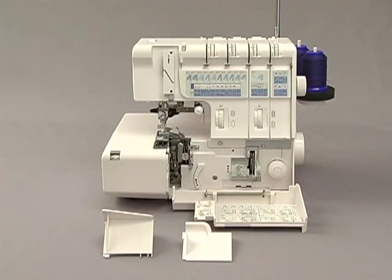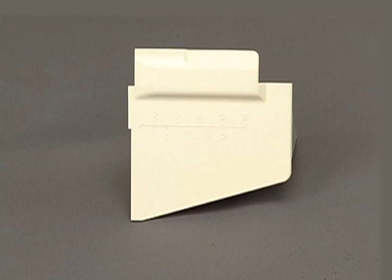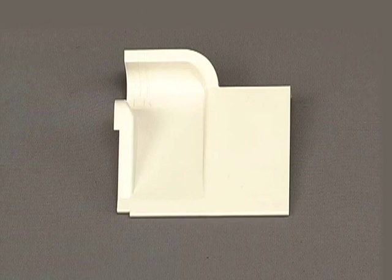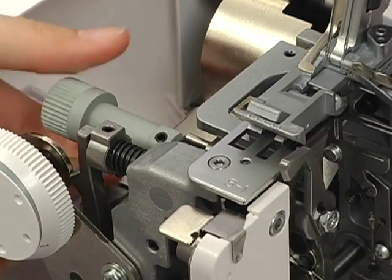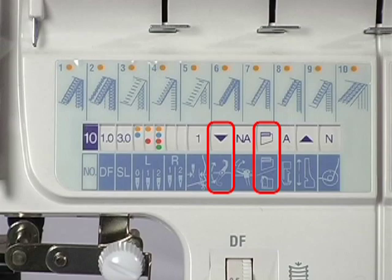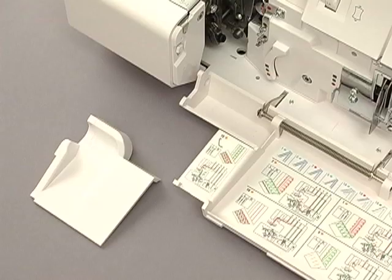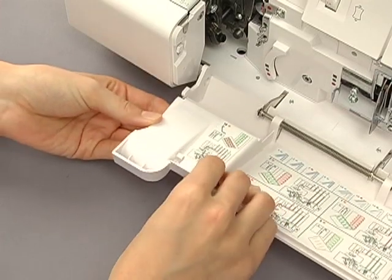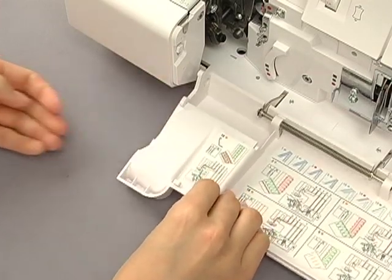How to set the sewing table. For program number 10, always attach the sewing table to the front cover. For any other programs, always attach the overlock cover to the front cover. Also, the upper knife should always be disengaged when you choose program number 10. Either way, open the front cover first to attach the cover. Then insert the end of the overlock cover into the slot of the front cover and push the overlock cover firmly until the tab snaps into place.